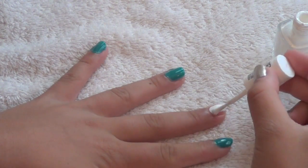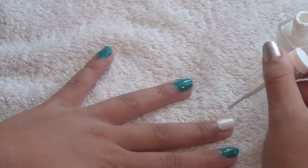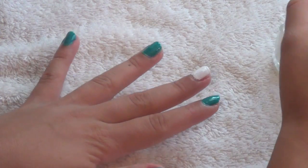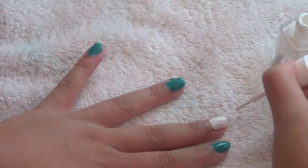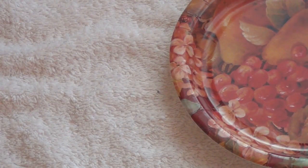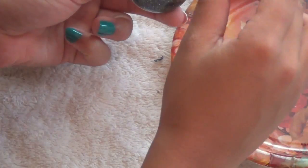Then, taking your white color, begin to paint your middle finger. The nail should end up looking like this.